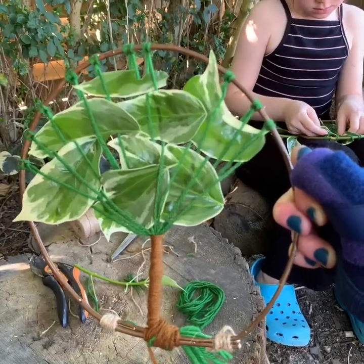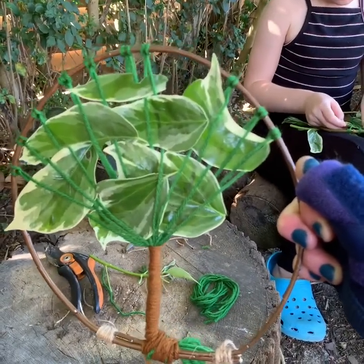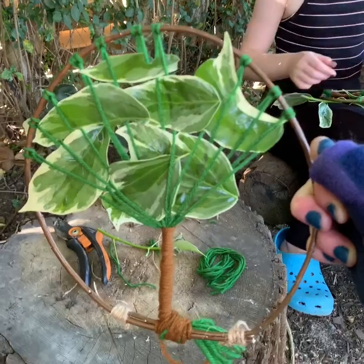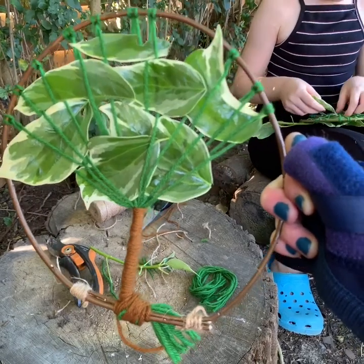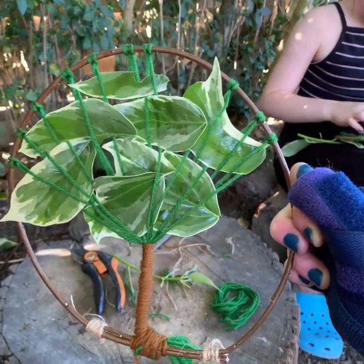This could be done with more wool, bits of green paper, pieces of grass, bits of material — it's really up to you. The idea is to form a bit of a canopy, and you could do this for different trees during different seasons and think about what you could add to the canopy to represent that.